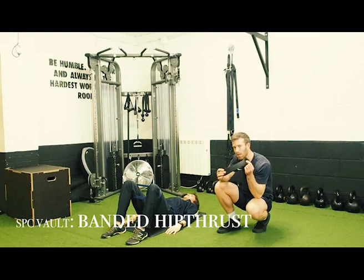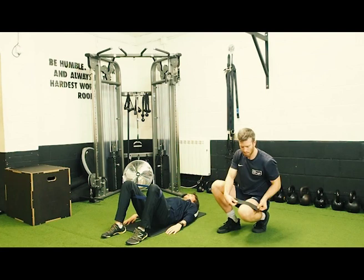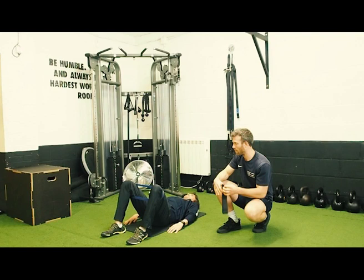For the banded hip thrust, you're going to need some of these bands — they sell on Amazon pretty cheap, all the resistance. Put it just above the knee. When you come up, you're going to squeeze your glutes nice and hard, then come back down.